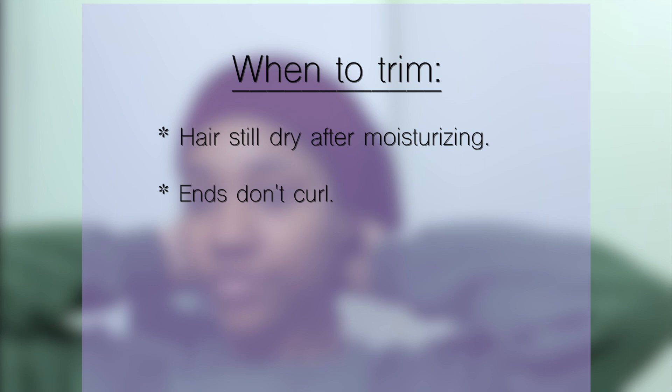First, no matter how much you moisturize your hair, your hair will still be dry. Next, your ends may not curl like they usually do.